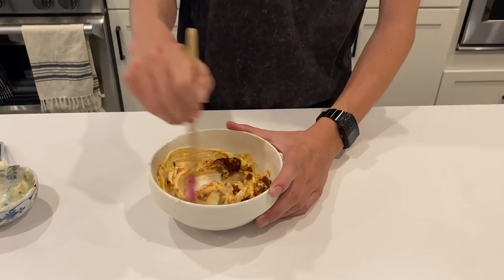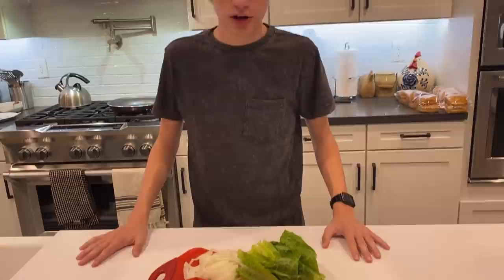And finally, our classic burger, which has the basic ingredients: pickles, cheese, lettuce, onions, and tomatoes. And you can just put whatever you want on that — ketchup, Dijon mustard, whatever.